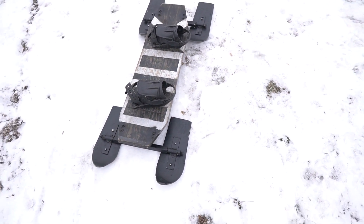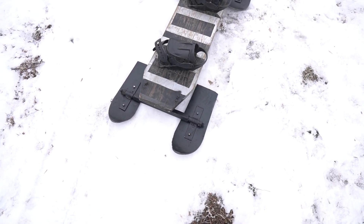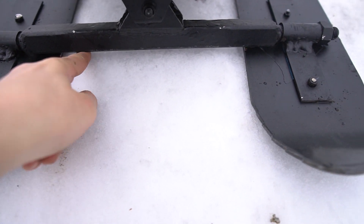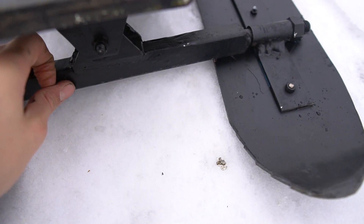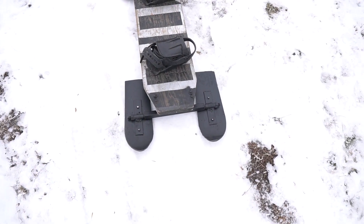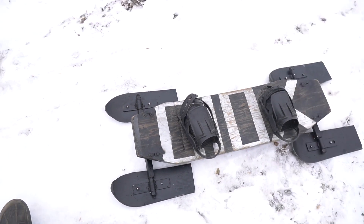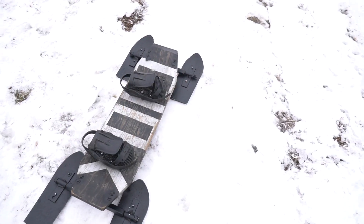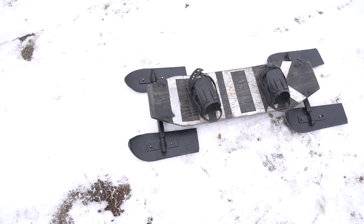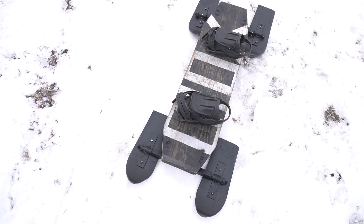I guess this is the end of the video. It did not work that well at all — it was pretty bad because these metal things right here were hitting the snow and stopping it, so you couldn't stay on. I'll fix that probably, and hopefully I'll make another video about testing it on a ski slope. I'll also probably add springs up top, and yeah, hopefully it'll work better.